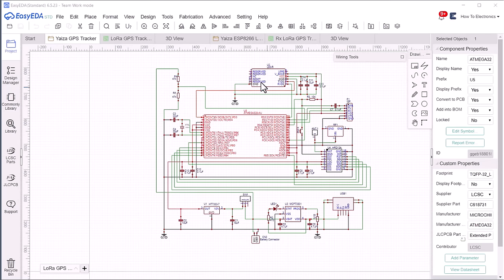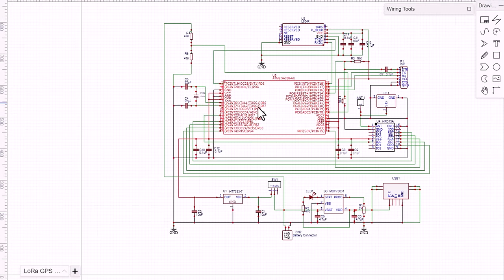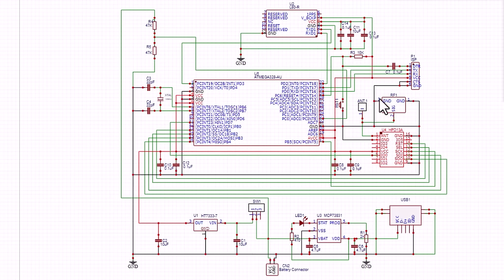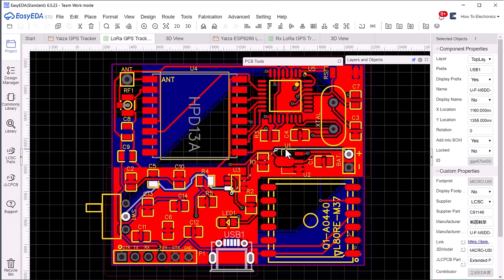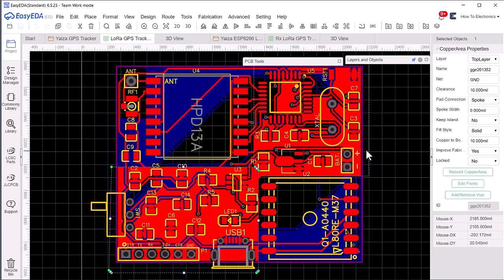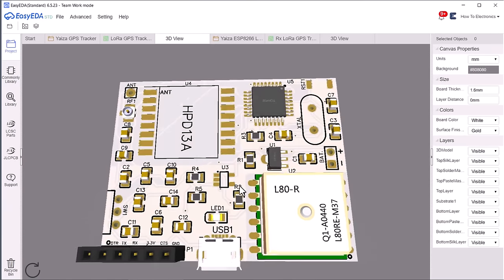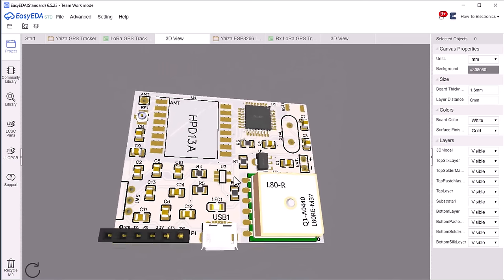Here is the complete schematic for the transmitter part, designed using EDA software. It has an ATmega328 microcontroller, LoRa module SX1276, L70 GPS module, battery charging IC, and LDO. The ATmega328 can be programmed using the FTDI module. All design calculations are calculated and tested, so the circuit works 100% fine. I have designed the custom PCB for this schematic — all components are perfectly placed and easy to assemble at home. This is the 3D view of the transmitter circuit. The Gerber file is available in the website article for download.